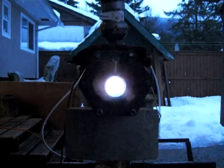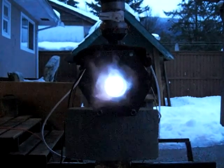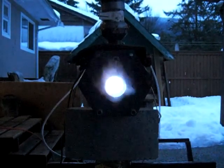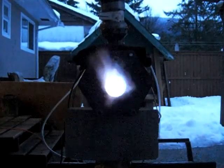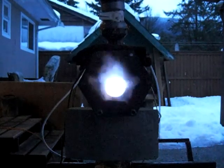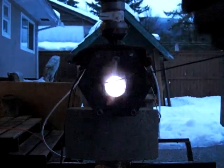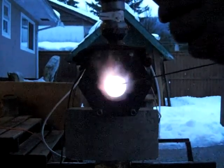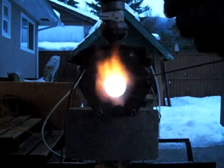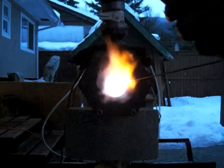Let's take a temperature reading. Now we're at 6 and a half minutes. This is external flame, so I don't expect it to be too hot. There we are at 580, 700, 800, 900, 1000, 1170 Fahrenheit — still pretty cool.